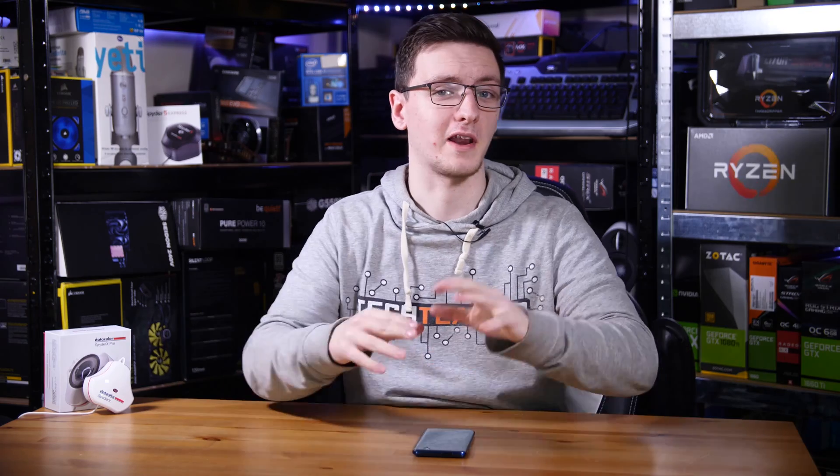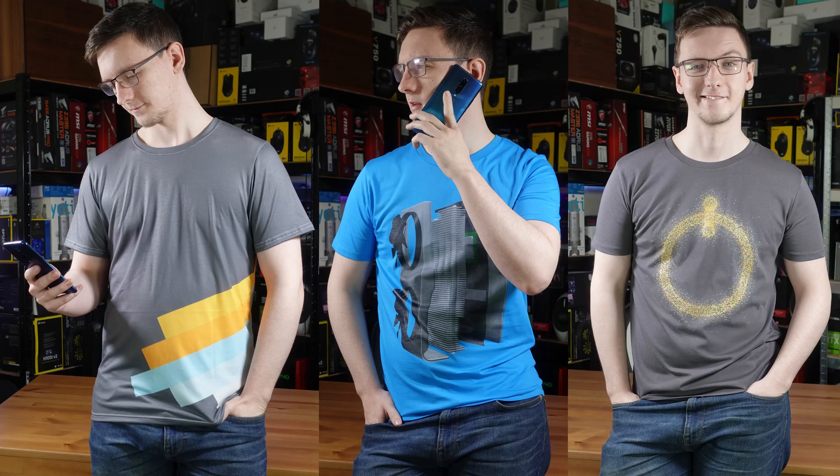As a quick heads up, this video is not sponsored by Datacolor or anyone else, although you could say it's sponsored by TatumGB.co.uk/merch if you wanted to pick up one of these three new stylish designs. But otherwise, let's go talk about the color calibrator.